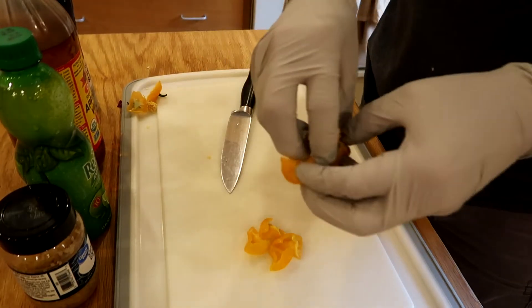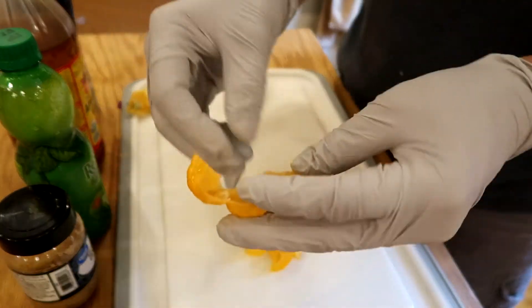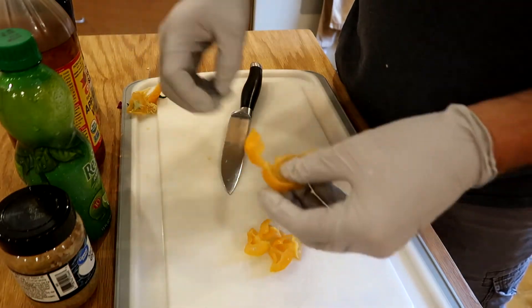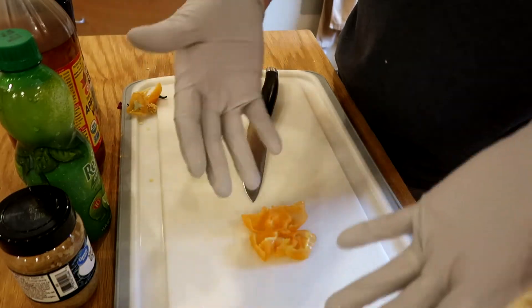One interesting thing to note: the habanero when it's still sealed up doesn't seem to have a lot of smell or aroma, but when you cut it open you can smell it a little bit — it's still pretty mild. The habanero seems to come in the taste. I'm going to take out the seeds and the ribs to remove some of the heat, cut things up in little bits, and these are going to go in the food processor.